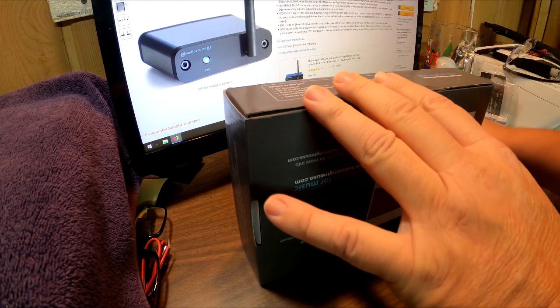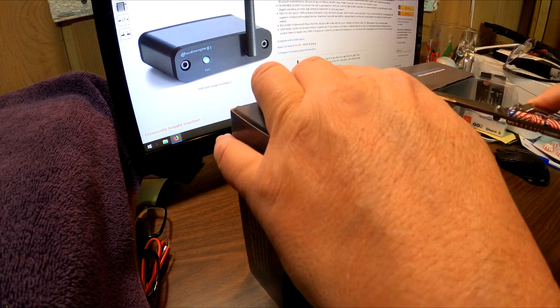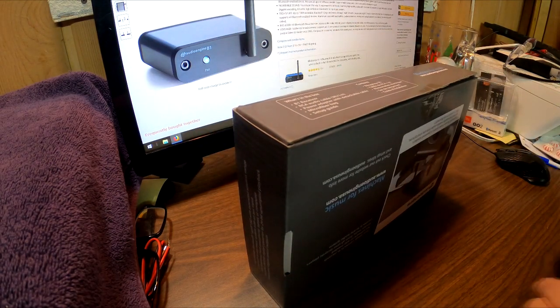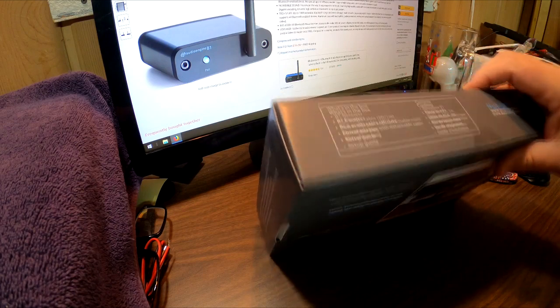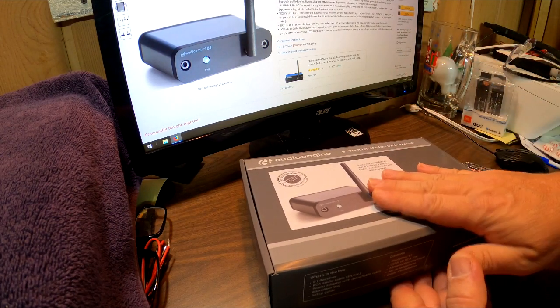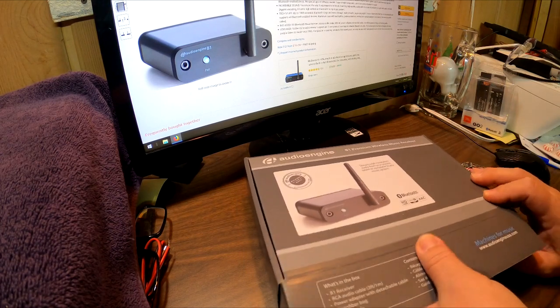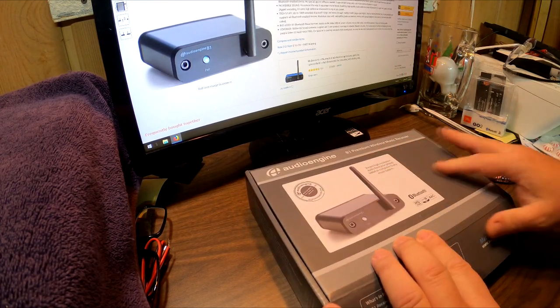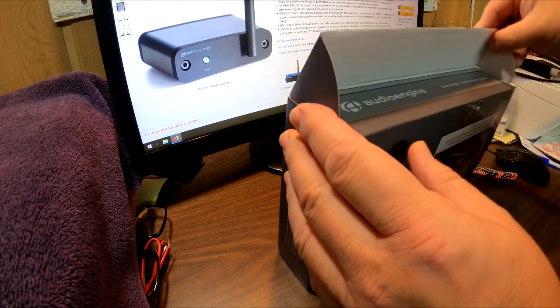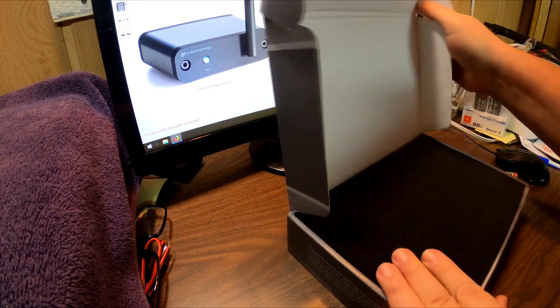When you guys click on that link and buy something from Amazon, I get a commission. That's already built into the seller's pricing, so it doesn't really come out of your pocket. That's what funds this channel, so thank you — that's what afforded me to be able to buy this product.